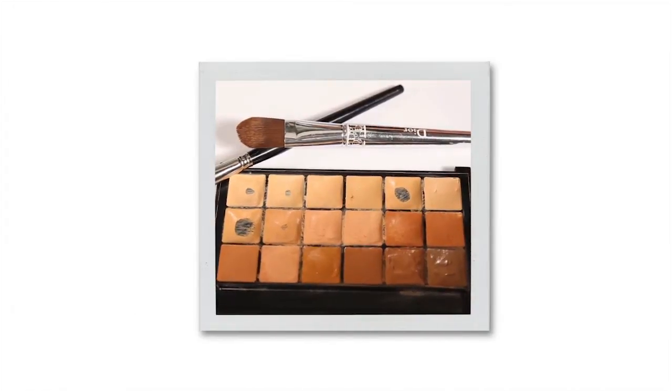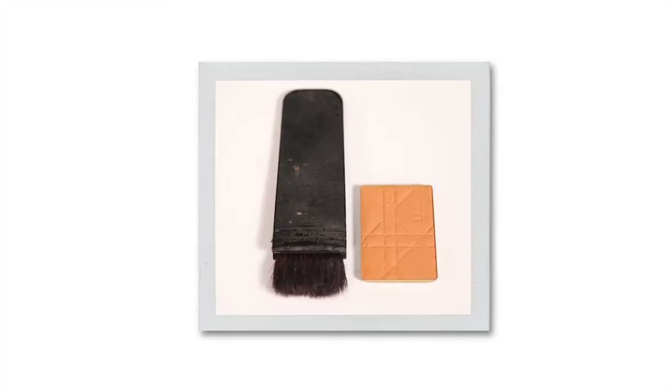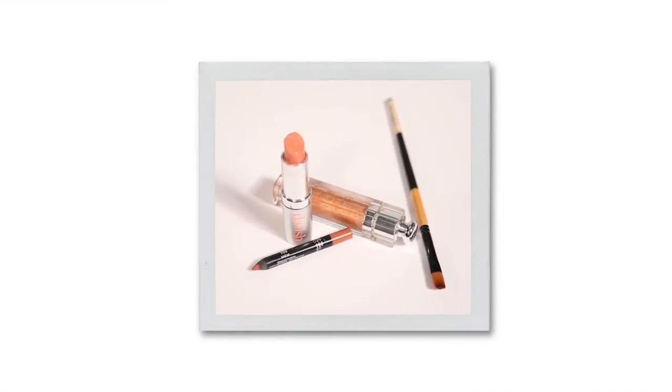For this look you'll need two different colors of foundation, one highlighter, one powder bronzer, two different blushes, one nude lipstick, one nude lip liner, and one golden brown gloss.